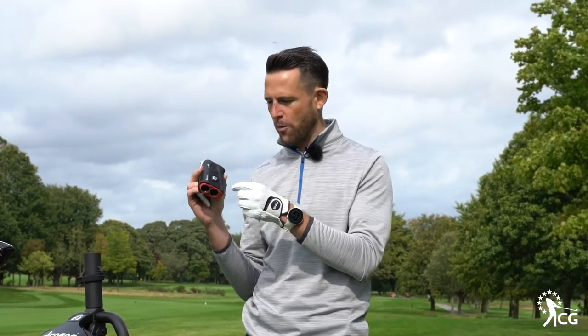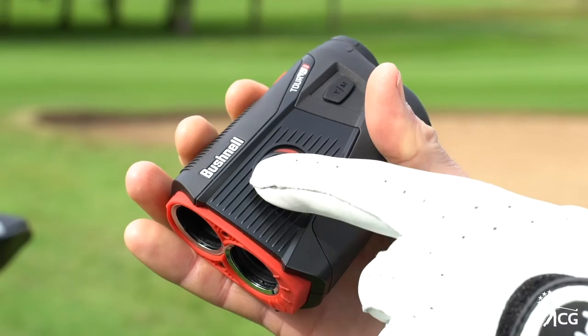We've got slope, but also because it's called Shift you can take the slope off. We can click this button backwards on here, slope goes off and you can go into competition mode.